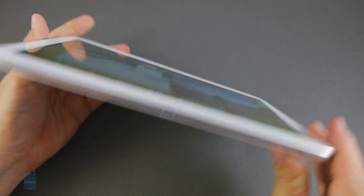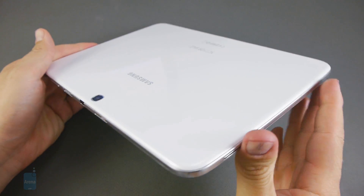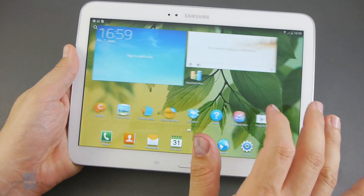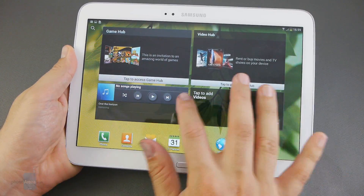We get a 3 megapixel camera on the back plus a 1.3 megapixel front shooter, also 16 or 32 GB of storage and a micro SIM slot.